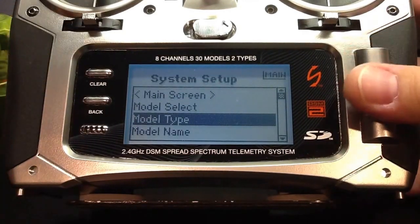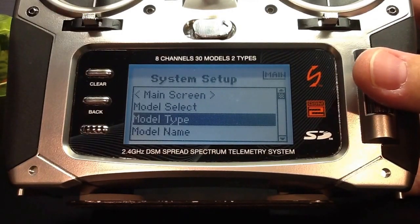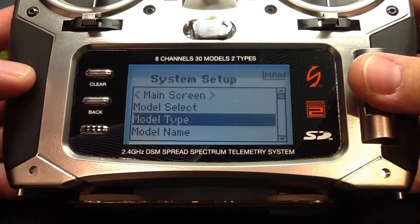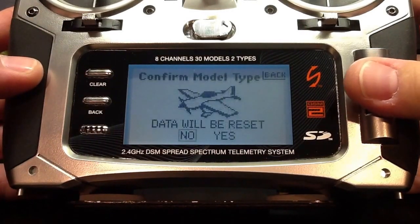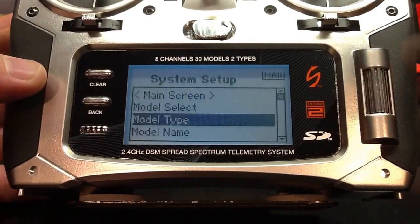Regardless if I'm picking a new model I've never used before, I always select model type. This allows me to be sure that there's no programming in there in the event I had played with this model memory before in the past. So we're going to go ahead and pick our model type — in this case, airplane. The data will be reset; we'll confirm yes.